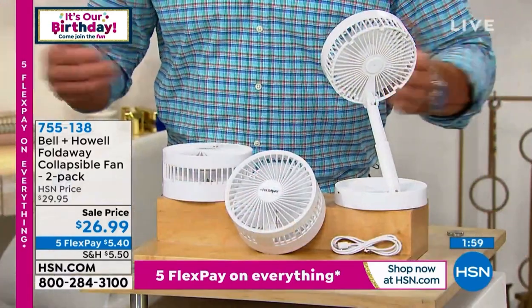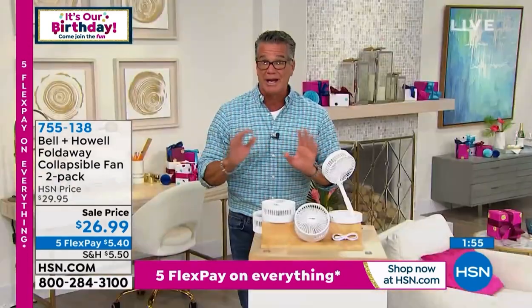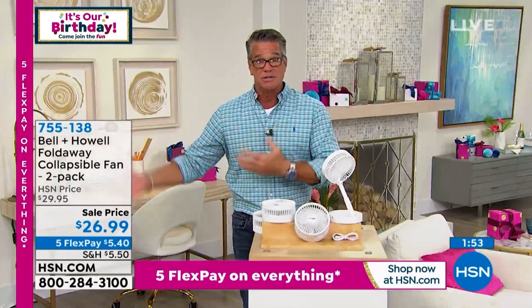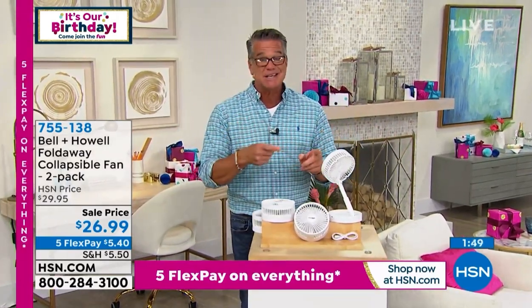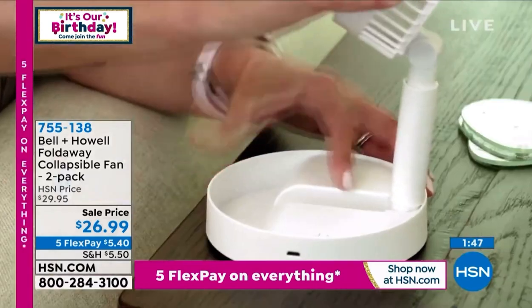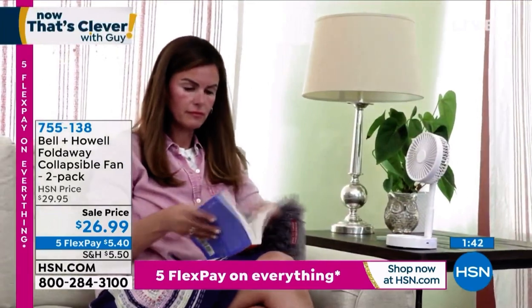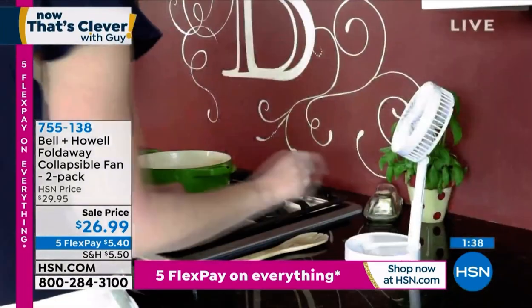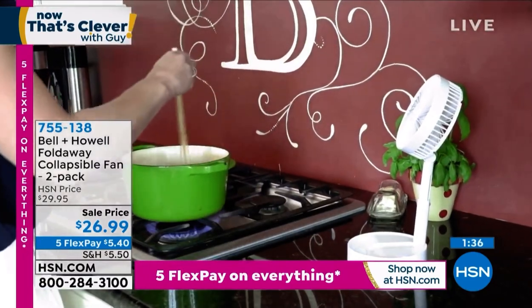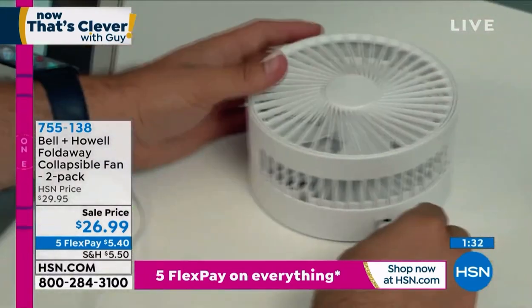It's Bell & Howell. You know how they specialize in these types of products — little home solutions, great items that everybody needs. They do our disc lights, they do our pest repellers, they do all these wonderful things. This is a slam dunk, because you're getting two for $26.99 — it's only $14 each. Use them as gifts. It's Christmas in July, we're doing it the whole month, it's our birthday as well. That's why we're doing Five Flex, only $5.40 to get it home.